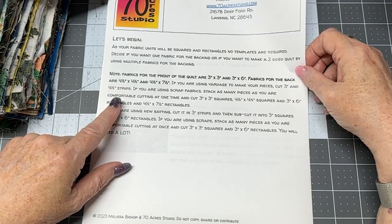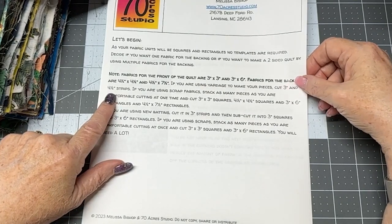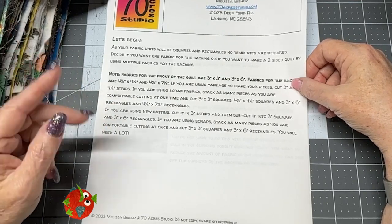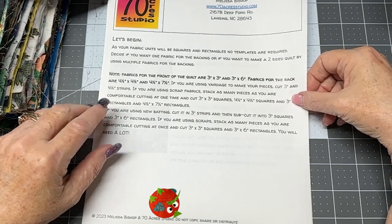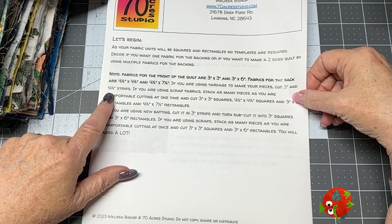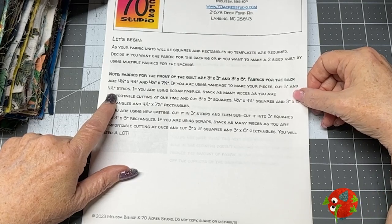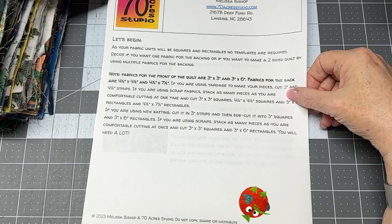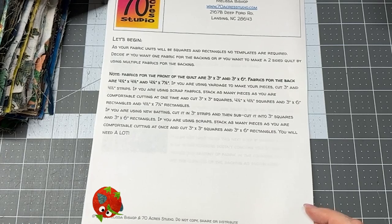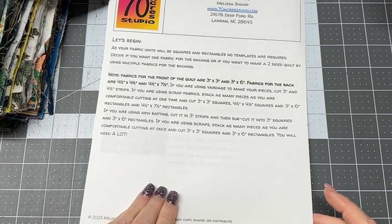If you're using yardage to cut your front tiles, cut them three-inch by width of fabric, then sub-cut to three-inch by three-inch squares and three-inch by six-inch rectangles. For the backing yardage, cut four-and-a-half inch strips and sub-cut them to four-and-a-half by four-and-a-half inch squares and four-and-a-half by seven-and-a-half inch rectangles. For new batting, cut in three-inch strips and sub-cut the same as the front fabrics — you'll need a lot, so cut a bunch.